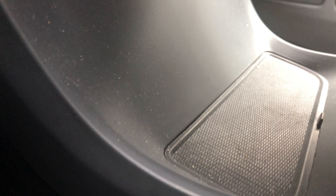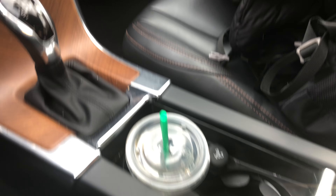All right, this is the Volvo XC60. I'm going to show you where all the hidden compartments and cup holders are in this vehicle. I'm sitting in the driver's side part of the vehicle.